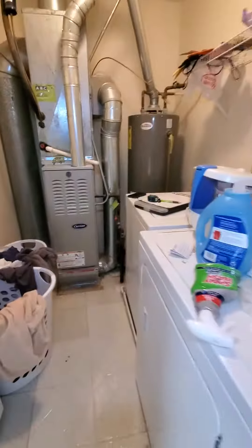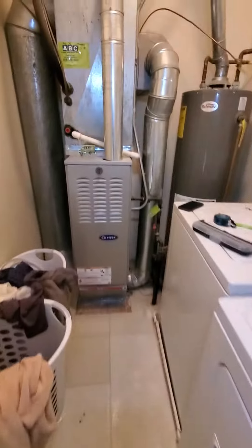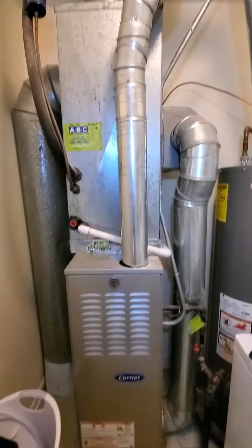As I step back, you get an idea of the working area. Stairs right here, taking you right down — ample space. The electric panel is in the garage, so I'll take pictures of that in a minute.